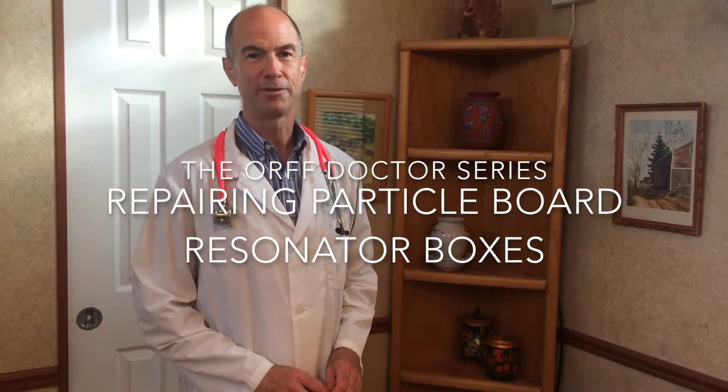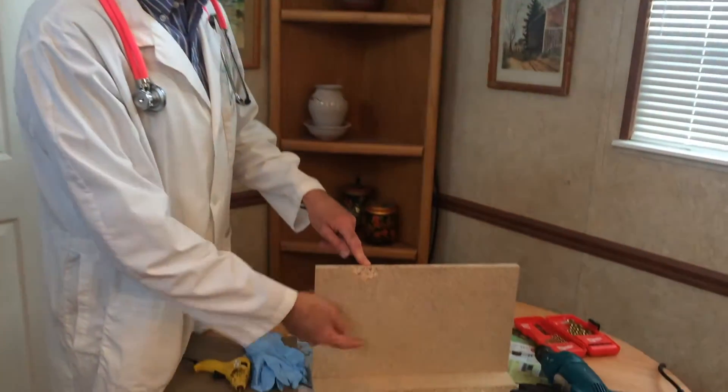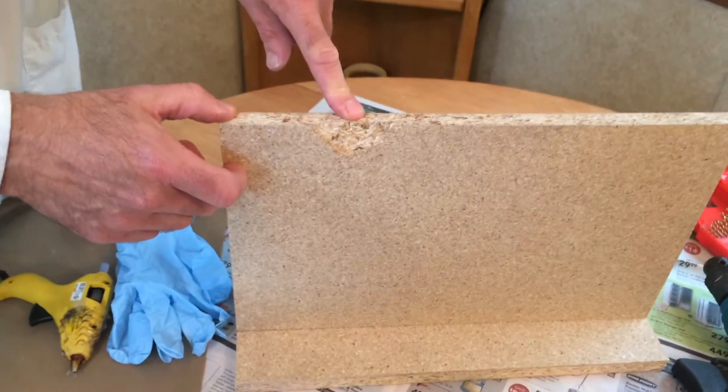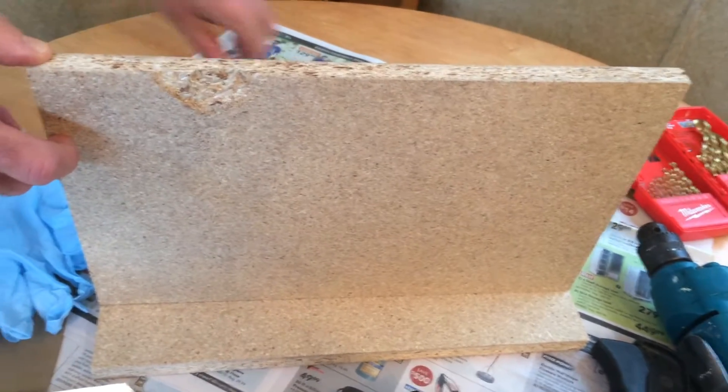Hi, I'm Bruce Grant, the Orph Doctor. Today I'd like to show you how to repair a resonator box when the nail has chipped out the particle board. This commonly happens on Suzukis because they're one of the manufacturers that use particle board.